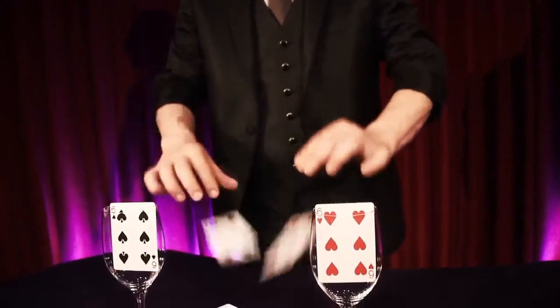Sounds impossible? Well, this is an accurate description of one of my favorite tricks in magic — my version of the sympathetic ten.